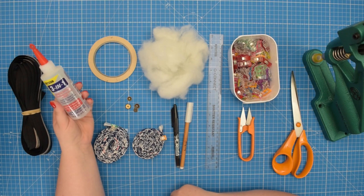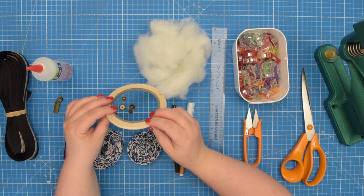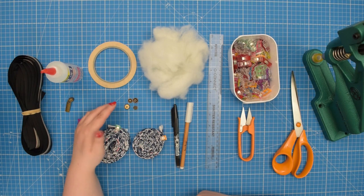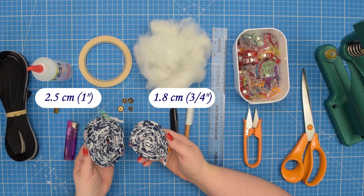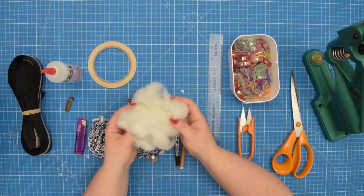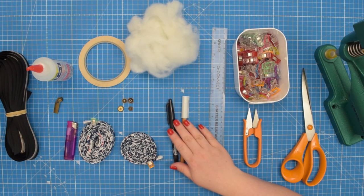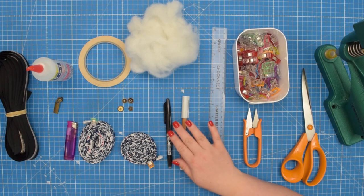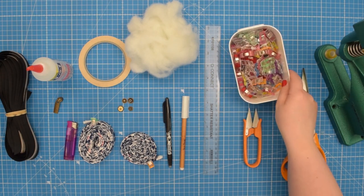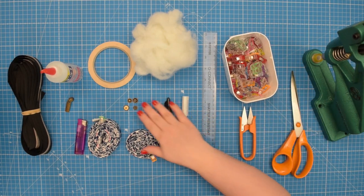You will need multi-surface glue — I'm using Beacon 3-in-1 glue today. Double-sided tape; I prefer to use narrower tape, this one is 5 millimeters or quarter of an inch wide. You will need eight sets of 12 millimeter or half an inch metal spring press snaps. Single fold bias binding in two sizes — I'm using self-made bias binding so it matches my fabric. You will need a handful of fiberfill for the ring holder, your favorite marking tools (make sure at least one is erasable), a ruler, clips or pins to hold your fabric in place, snips, scissors and a hand press or other tools to install your press snaps.